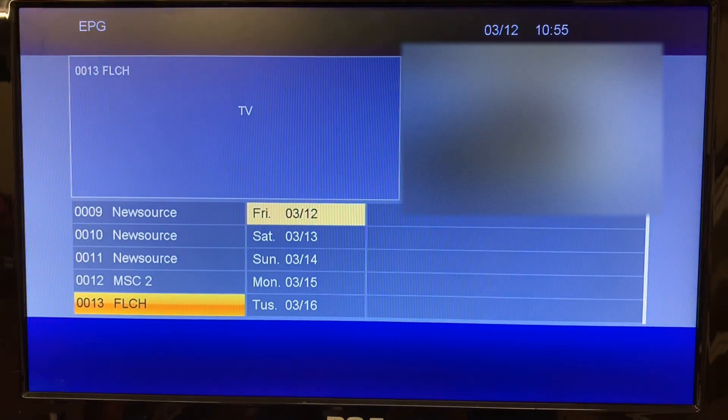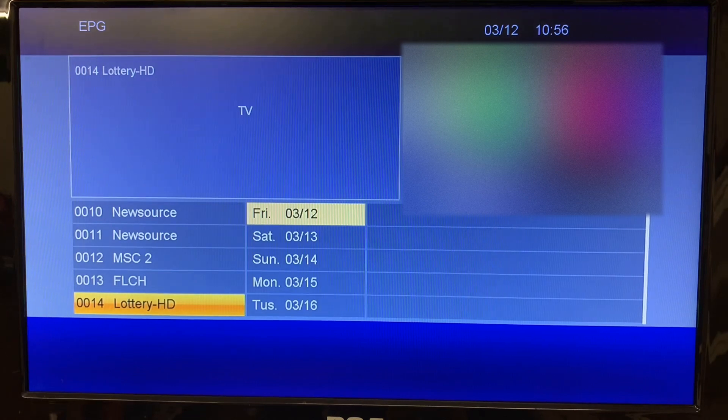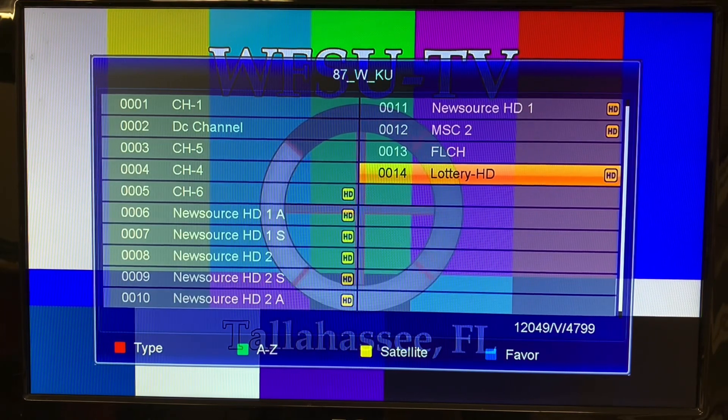This is the Florida channel — all Florida government business. They do have some history programs pertaining to Florida as well, once in a while. And this is the Florida lottery feed — they have drawings every night or every few nights usually. And that is a video on adding a satellite and transponder to the Coquit K1 DVB-S2 FTA satellite receiver.